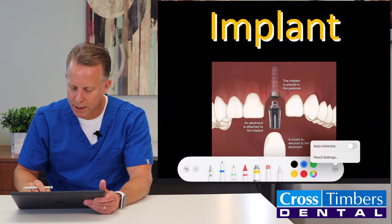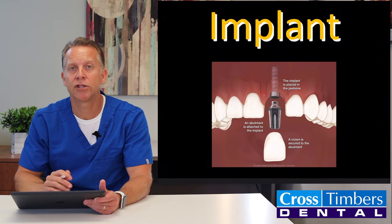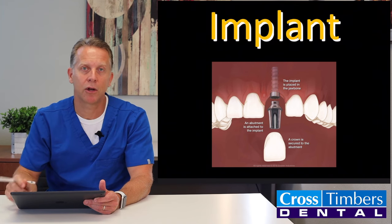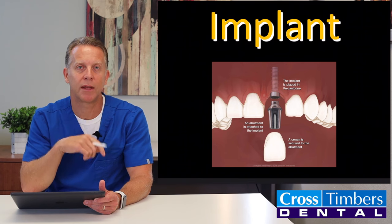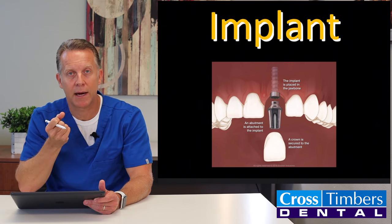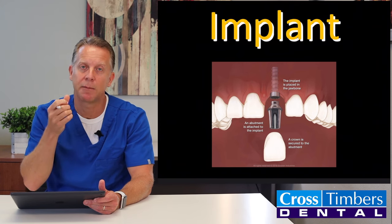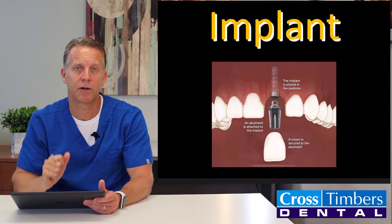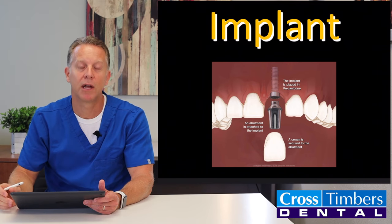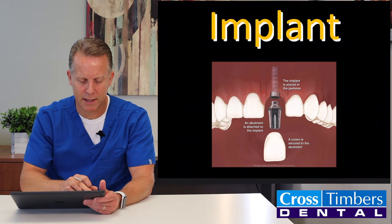Dental implants are a little different in that the neighboring two teeth are not touched at all. The tooth comes out, the root comes out, and then an implant goes in — but many times the implant doesn't go in the same day. What happens is the tooth comes out, a few months go by, then the implant is put in, and a few more months go by after that because the implant and the bone have to fuse tightly together, and then a crown is put on.